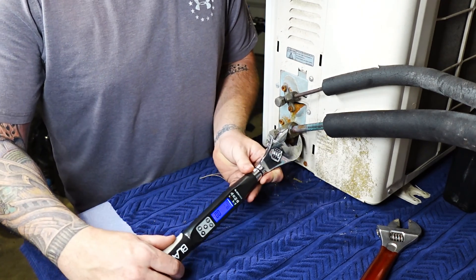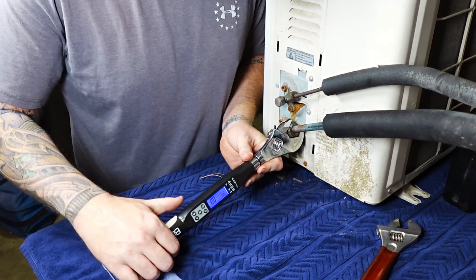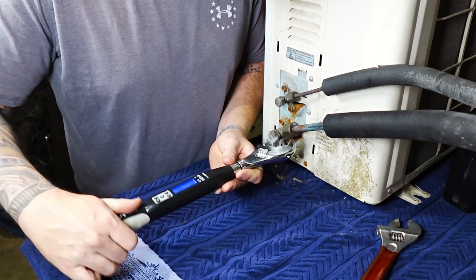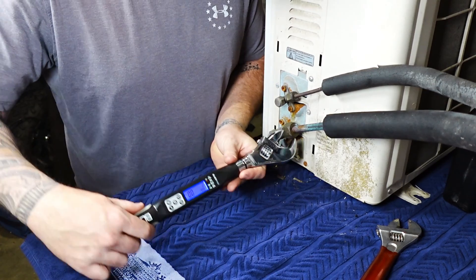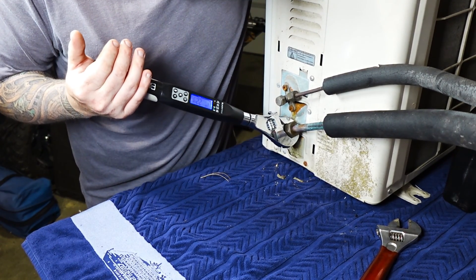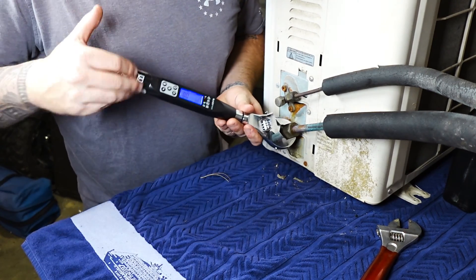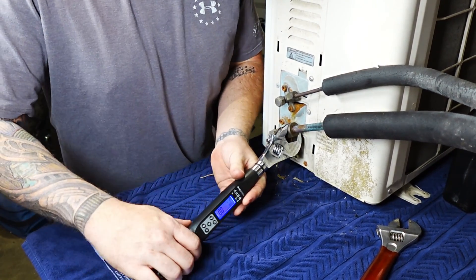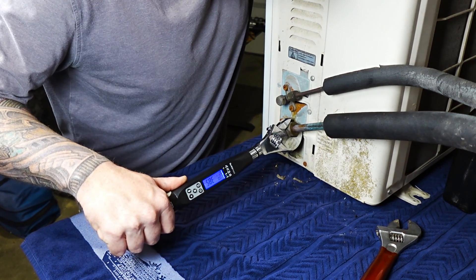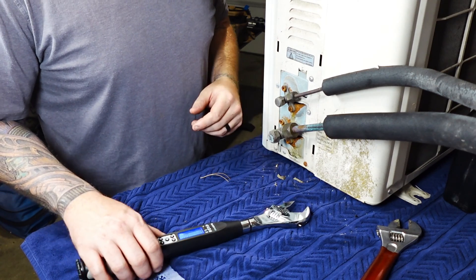I've flipped it around so you can see the screen better. It's reading seven foot-pounds, then eight — I really wanted to do the final twist with the torque wrench. Remember, we got it to crescent-wrench tight first. Watching the reading climb: 20, 30 — and then 35, 36. There we go — that's the beeping and the vibration to let you know you finally got to where you were going at 40 foot-pounds.